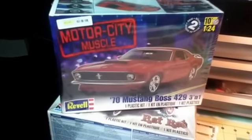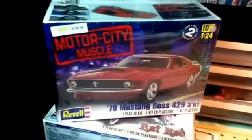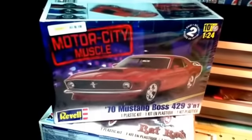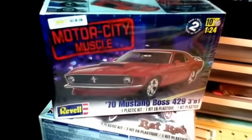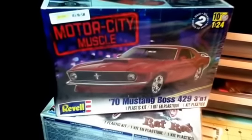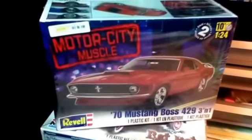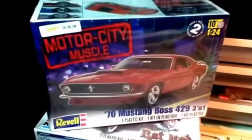I went to the hobby shop today and picked up the '70 Boss Mustang. In October, me and Tyler the Modeler are going to do a buddy build on the '70 Boss Mustang.